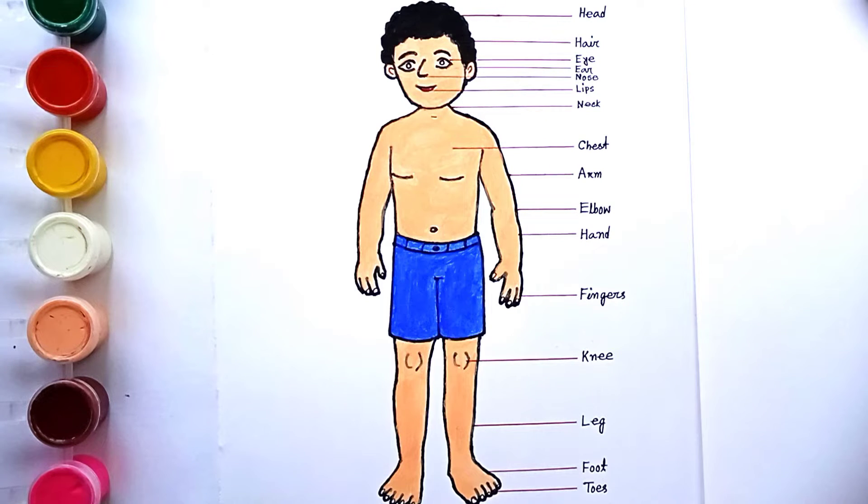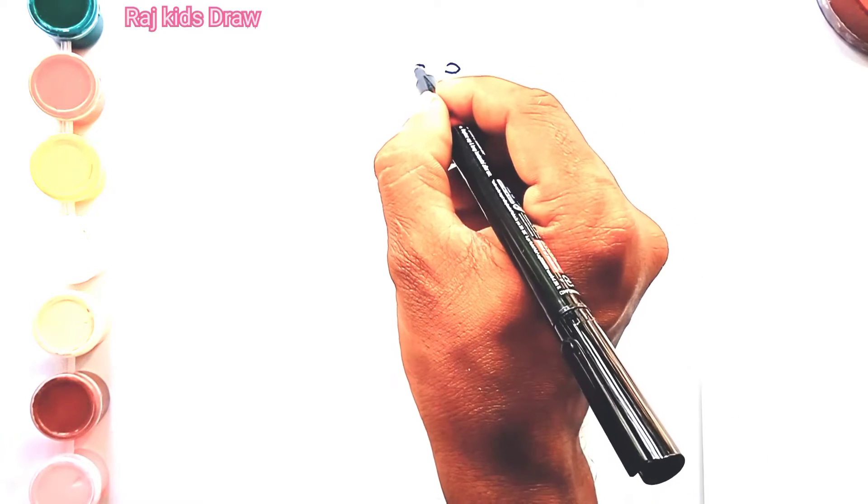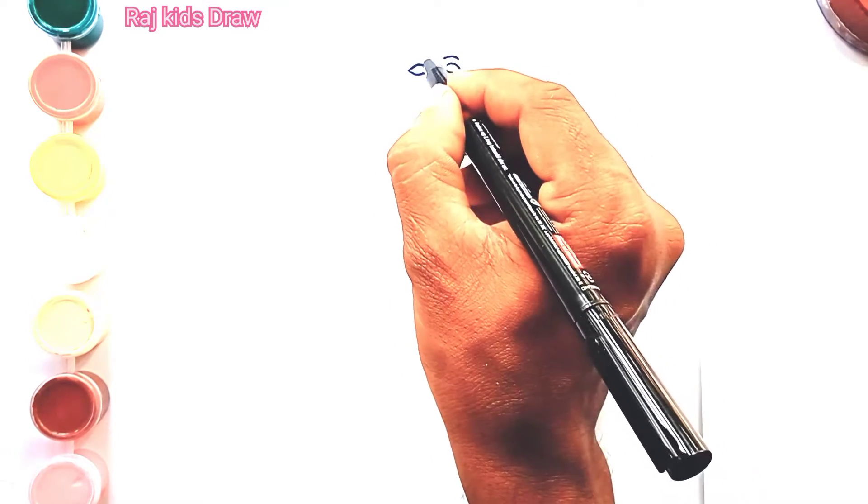Hello children, welcome back to my channel. Now I will draw for you parts of the body. Drawing, coloring, and learning, so keep watching this video.